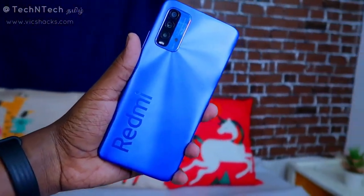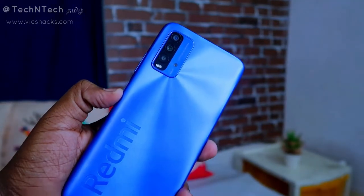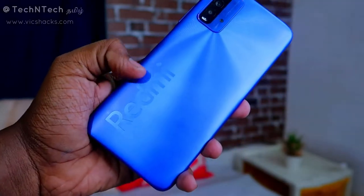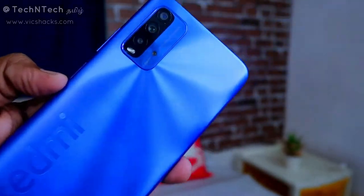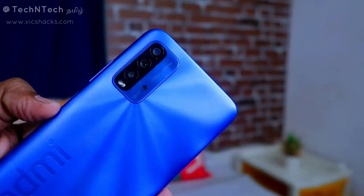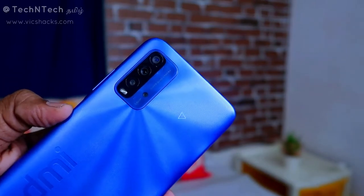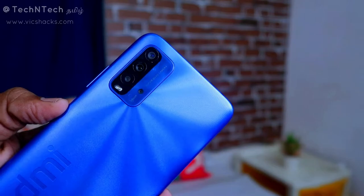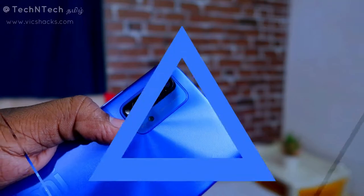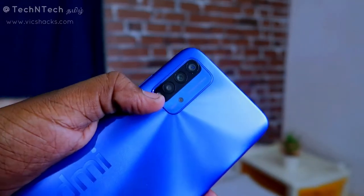This is the first look of the Redmi 9 Power. I really like the design — the unique Redmi branding and the rectangular camera module. Inside the module, you get a quad camera setup: a 48 megapixel primary camera, an 8 megapixel ultra-wide angle, a 2 megapixel portrait sensor, and a 2 megapixel macro sensor, along with an LED flash.